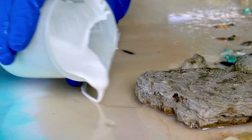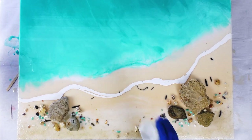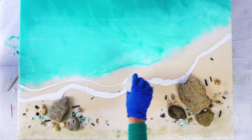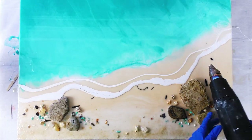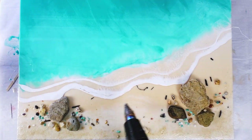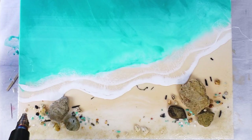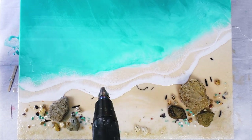About 10 minutes later my white was thick enough to pour. It's always a good idea to make sure your white is really thick and opaque. Don't add too much pigment, but if you let it sit in the cup it'll thicken up. That's how you get this lovely three-dimensional looking wave.